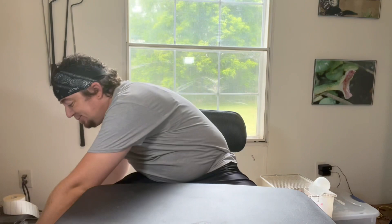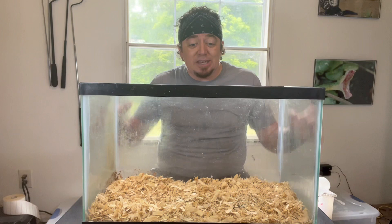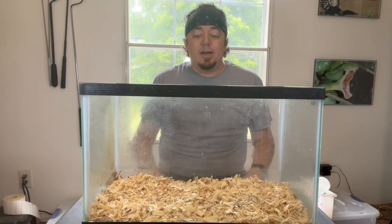Say that you are a beginner and you just bought a new snake — maybe a baby king snake, a baby corn snake, or a baby ball python. You're probably going to go to Petco, PetSmart, Petland, or Pet Supply Plus and buy a 10-gallon aquarium. You can purchase a kit that has everything you need, or go the cheaper route and get each individual item.